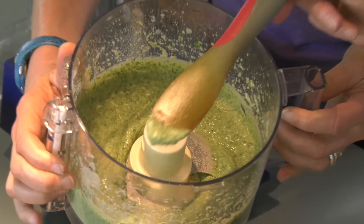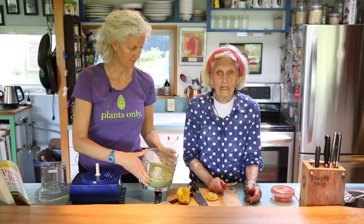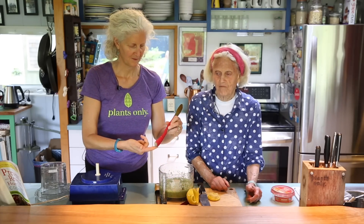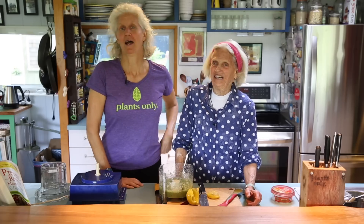Tell me how it tastes. Mmm. And it's lemony — shocking! It's so delicious. That is really lemony, that's how I like it. That is enamel-stripping good. Wow.